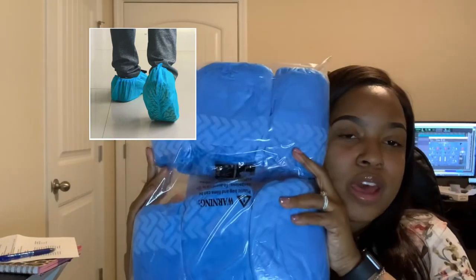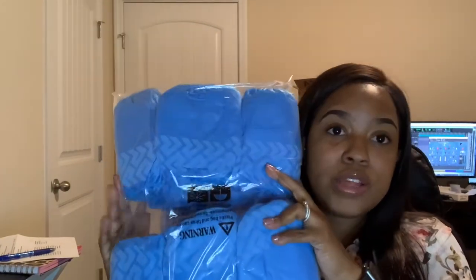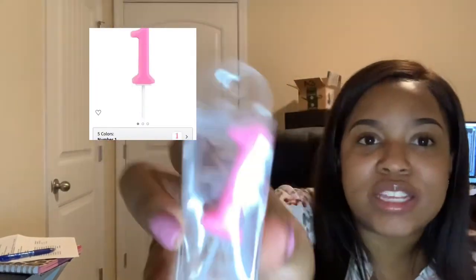Another item I purchased — these are shoe covers, and you can get these off of Amazon as well. I chose shoe covers because my daughter plays on the floor a lot and we have hardwood floors throughout our home. I would like people to have shoes on — generally when people come over we have them take their shoes off, but this time we'll just have shoe covers. This is what I'm telling y'all about: order your stuff in advance. I ordered the number one candle and on Amazon it looks like it's going to be big, but look at this — I'm going to pull it back so y'all can see how small it is. I'm going to use it, but they need to be shaming themselves for that and I'm going to put a comment on the reviews.